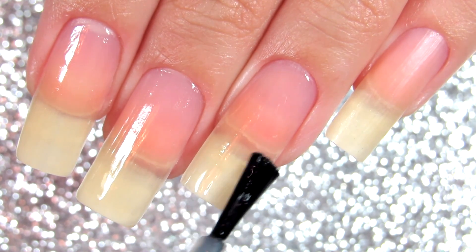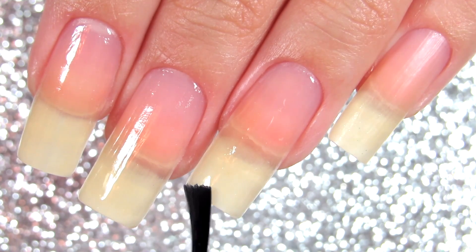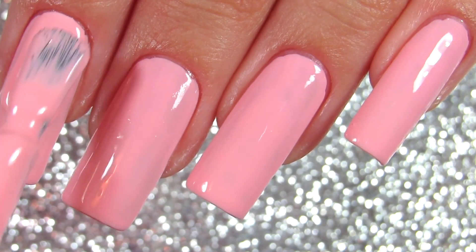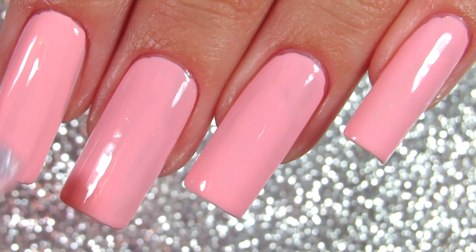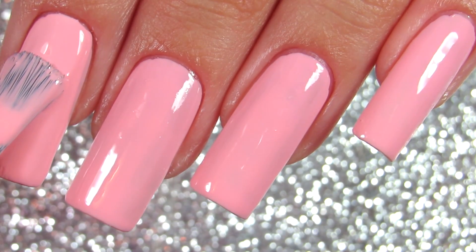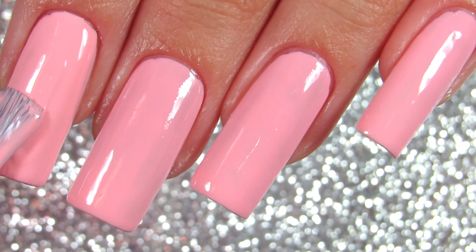In all coats that you apply, you always want to make sure that all the sides of your nails are covered in nail polish and everything. That's the biggest tip — this tip and the nail oil tip will definitely give you results.